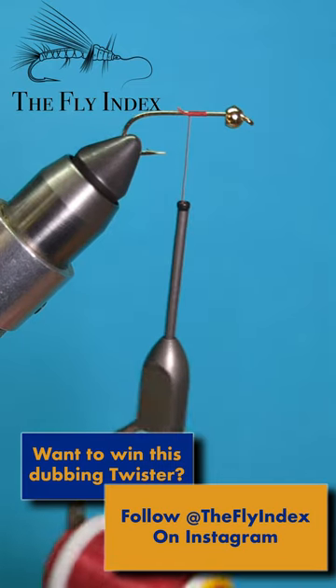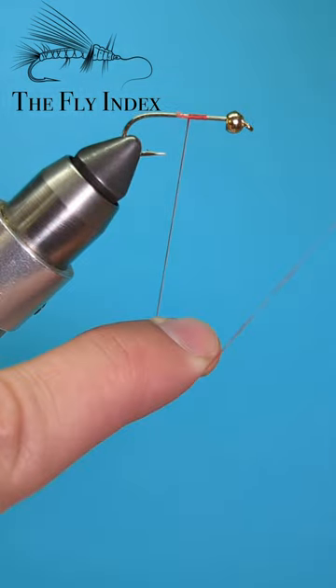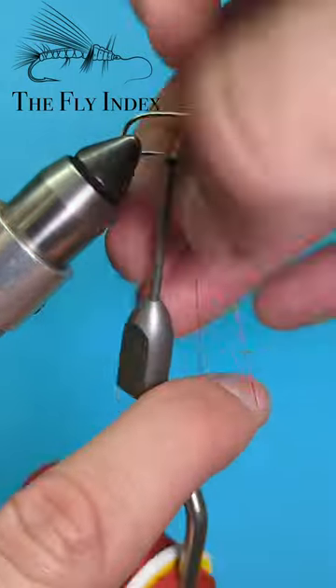Start by securing a thread on the hook. Next make a dubbing loop, lock it in, and bring your thread forward just behind the bead or the eye of the hook.